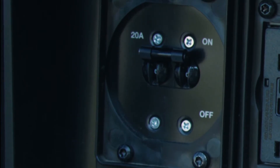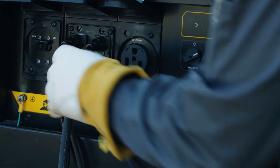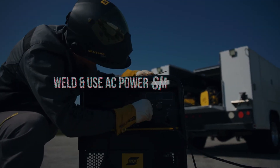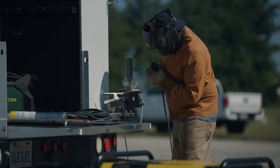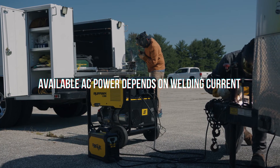Turn the circuit breaker switch to the off position before disconnecting your equipment. If the tool doesn't start within five seconds, disconnect it to prevent damage. Note that you can use Ruffian's AC power while welding without affecting arc stability; however, the total amount of AC power available depends on the welding output current.